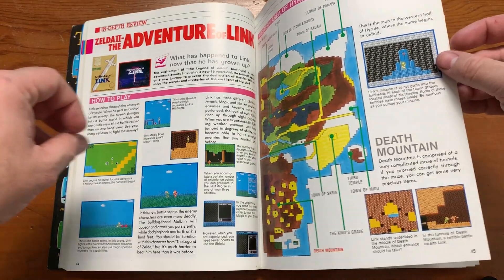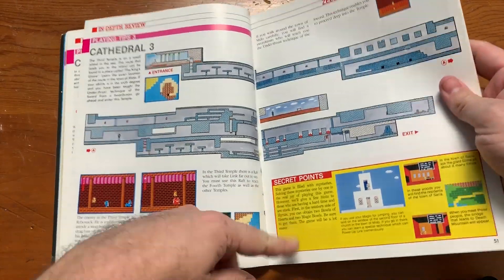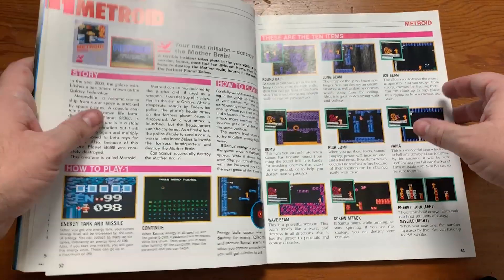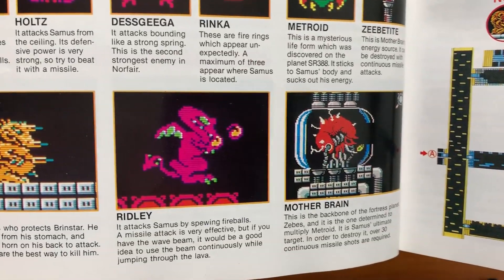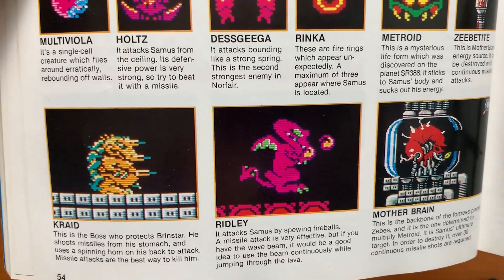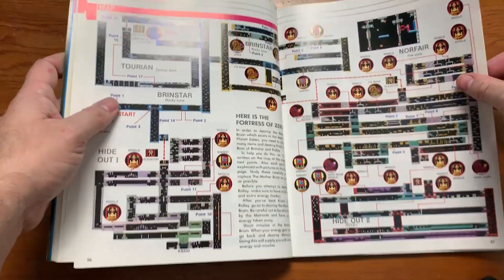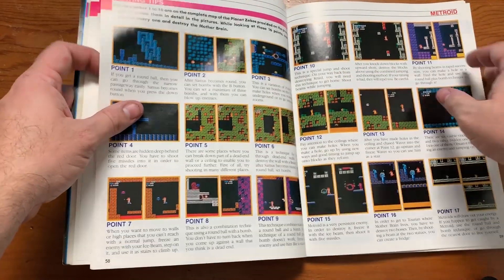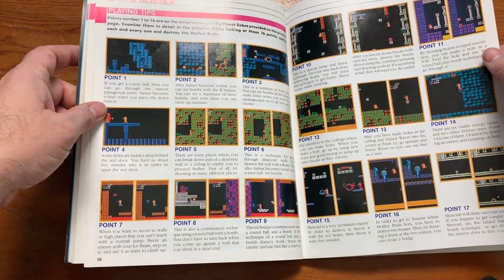Adventure of Link — I remember renting a lot of these games probably because I saw them in this book. I hear it's a really tough game. The book says: 'This game is filled with mysteries — solving these mysteries one by one is the real joy of playing this game.' Then Metroid — another tough game. I love the screenshots. How do you think they got these screenshots back in the day? Did they just take a camera right up against the screen? The book shows the entire map of the game — I'd totally get lost. Playing tips: 'If you get the round ball, you can go through the narrow passageway easily' — that's like the first thing you want to do.